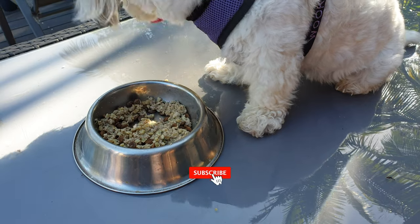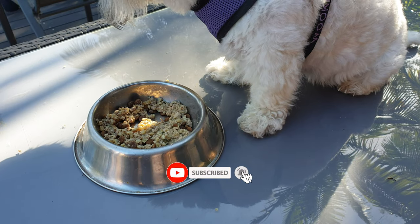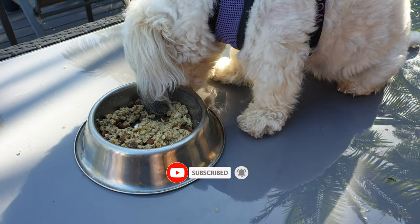Please consider clicking the like button and subscribing to the Wookie Dog channel so you don't miss our next video. Bye!